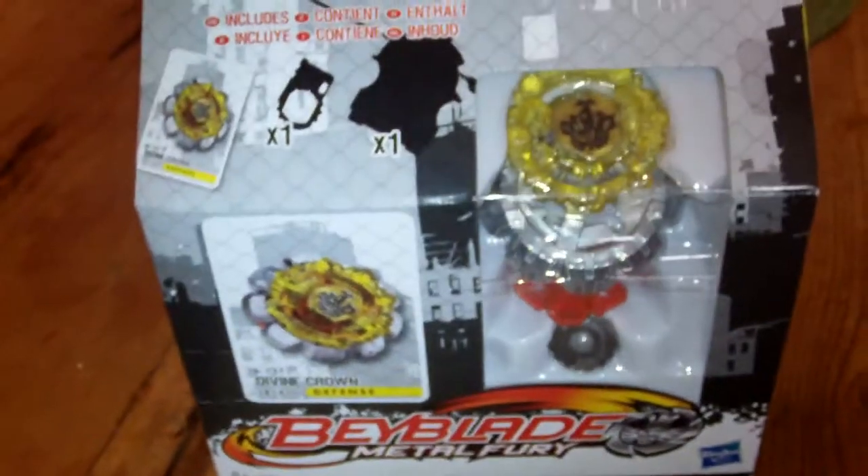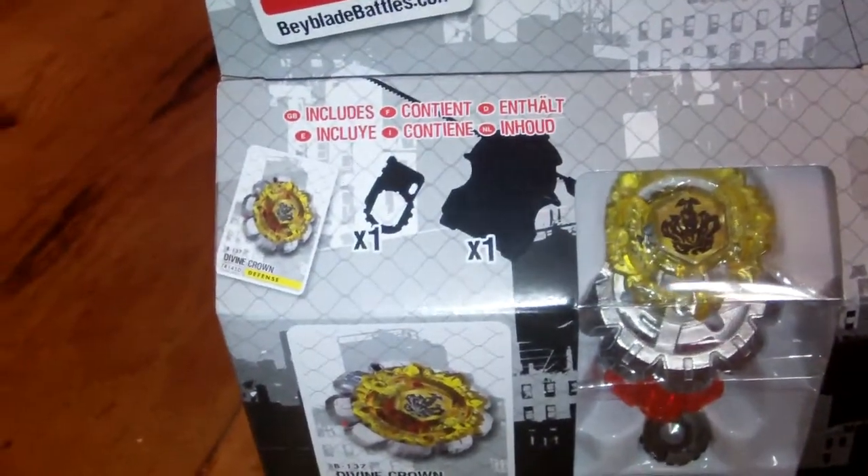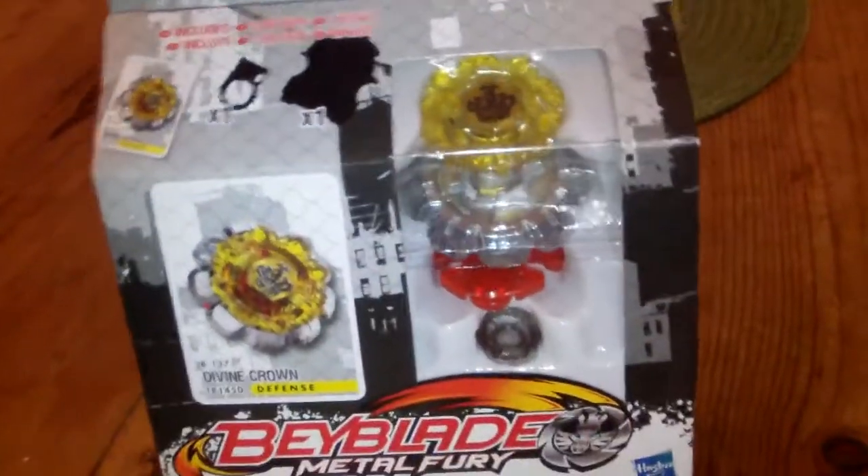Here's the front, there's the coat, and here's the bay, including one launcher, one winder, and one tool, and the Beyblade of course.